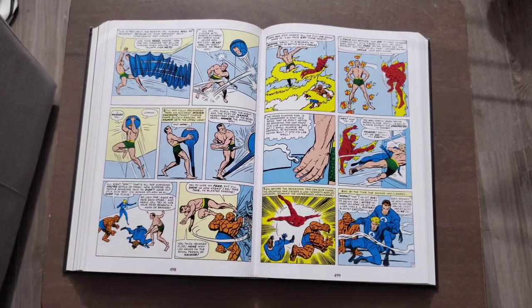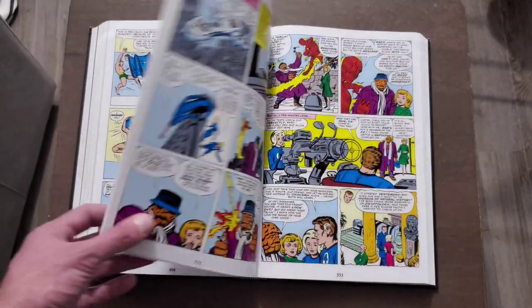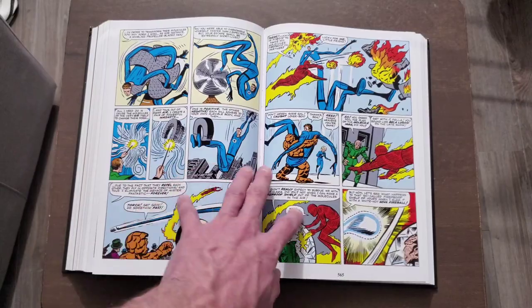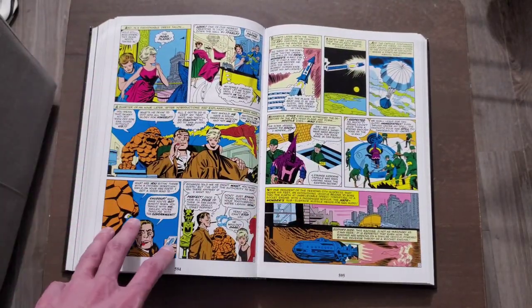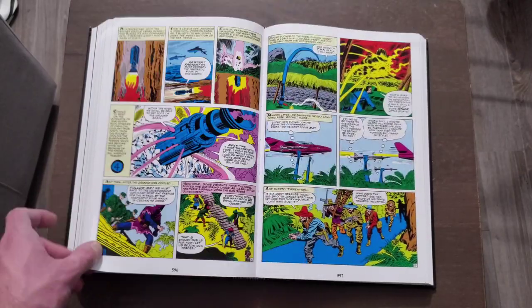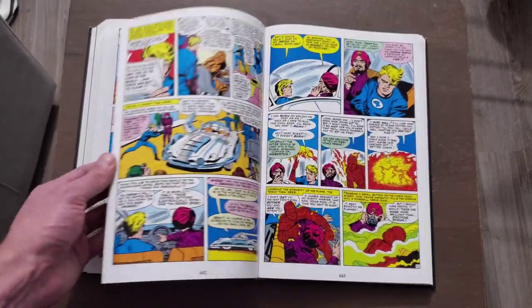The Human Torch being a hothead is always interesting. The Sub-Mariner, because he likes the Invisible Woman, is kind of an anti-hero — he's in the middle. He doesn't always try to kill them; he just wants the Invisible Woman to himself, and obviously he doesn't like Reed Richards. While I've said the dialogue isn't the greatest, some of the dialogue between the Thing and the Torch is funny for the time — not a big belly laugh, but I probably smirked at a few things they said.